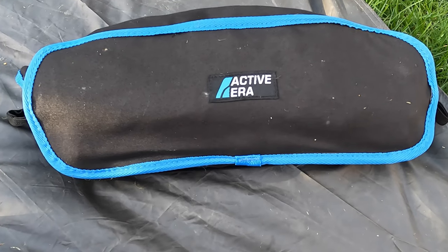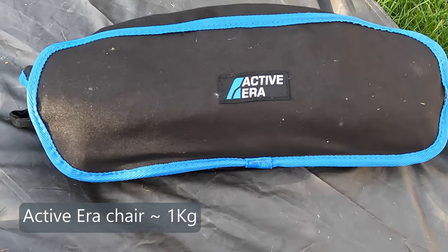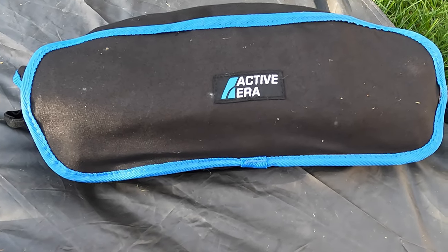I also have an ActiveEra chair, which yes, I do use. Again, it adds bulk, but it is quite comfortable.